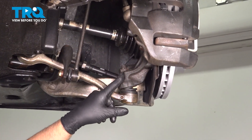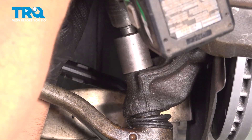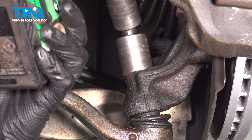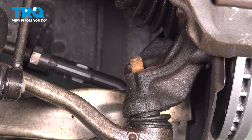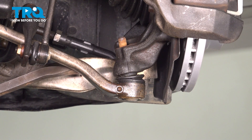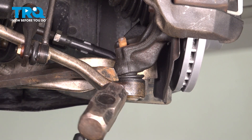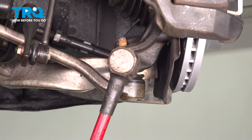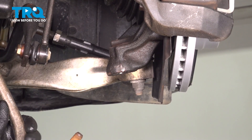Now we're gonna separate the ball joint from the knuckle. Take a 24-millimeter socket or a wrench and loosen up this nut, then take that nut off. There are different front end tools you can use to separate the ball joint from the knuckle. We're just gonna use a pry bar — just pry this down and give it a tap with a hammer right there. Separate that and twist that down.